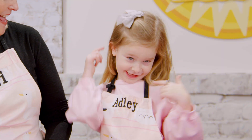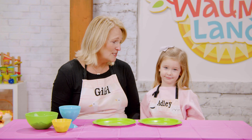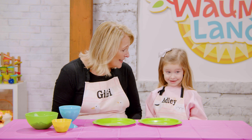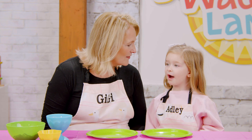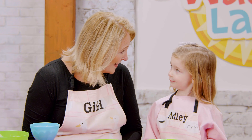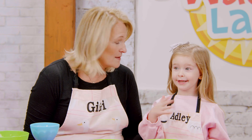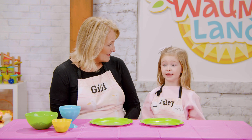Hey friends, how's everybody doing? It's Gigi and Adley and it's springtime outside! Adley, don't you love the spring? What is spring like? What do we see outside? We see flowers and the sunshine and we get to have popsicles! Should we have popsicles in the spring? Because it does get warmer in the spring, so you have to get a popsicle or maybe a sweet treat.